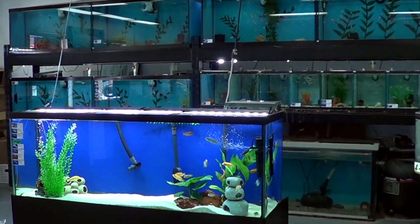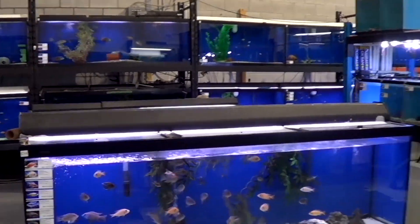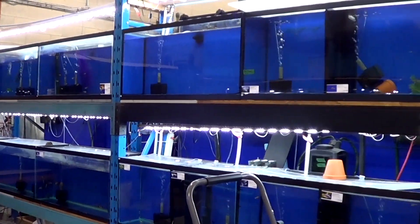Thank you so much for joining me. If it hasn't been done yet, hit that subscribe button to make sure not to miss a single one of my videos. I give a ton of information about African cichlids and just aquarium keeping in general. If you don't know me, my name is Rachelle and I own a local fish store in Terrebonne, Quebec, right outside Montreal. So if ever you're from around here, just swing by, don't be shy.